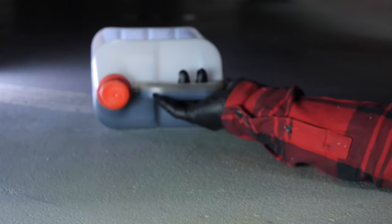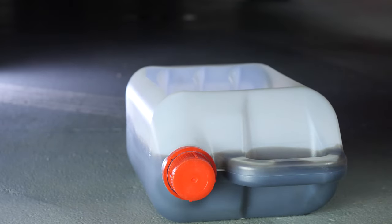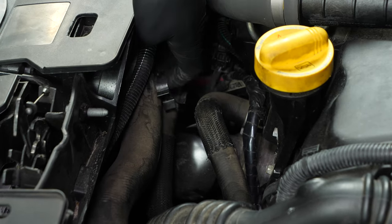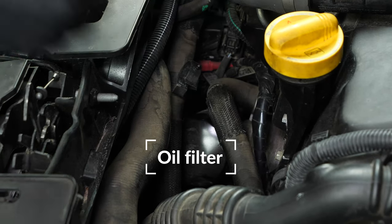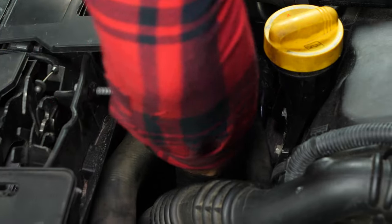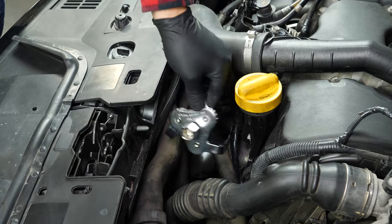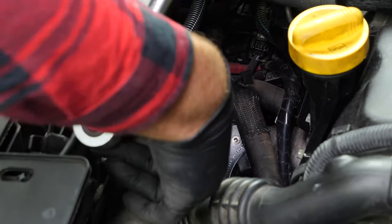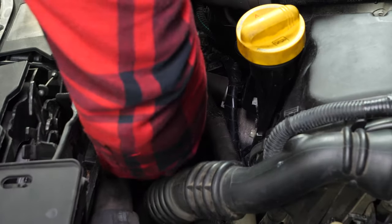To collect the oil contained in the filter that might come out when it is removed, place a liquid collector underneath. Unhook the hose located on top of the oil filter. Since the filter is difficult to access, it will be complicated to release it by hand. We recommend using an oil filter spider wrench. Otherwise, watch the tips video on releasing a blocked oil filter. Unscrew the filter, turning it in an anti-clockwise direction.